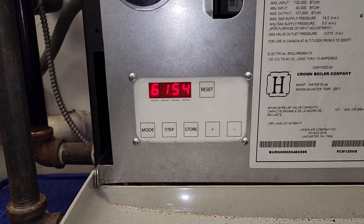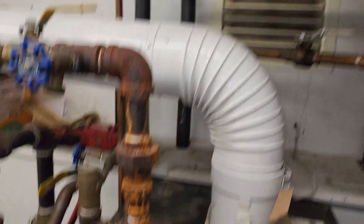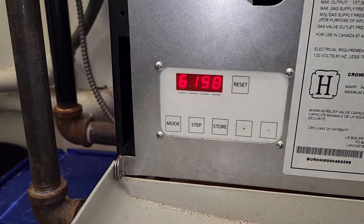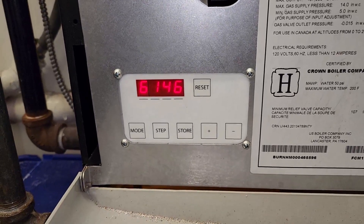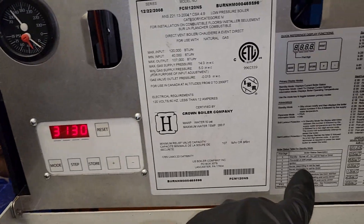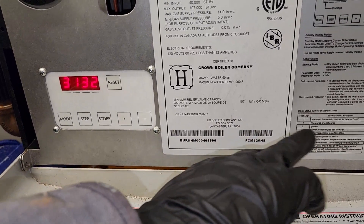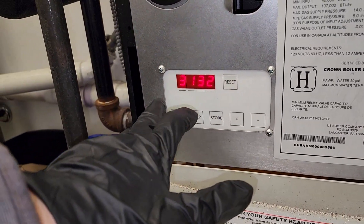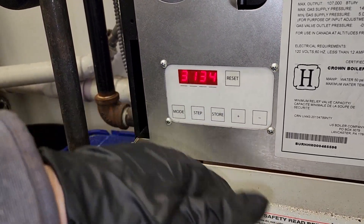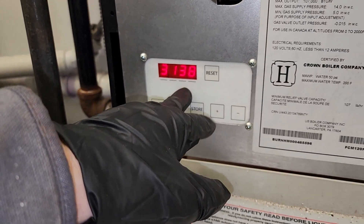156 degrees. We'll let it sit for a while, see how much the temperature drops, and if it re-fires. After a few minutes, it went into 1 — pre-purge/post-purge — through 2, and now we're up to 3, burner responding. We should stay at 3, and it may hit 5, which is checking the air pressure switch, but we want to get it back up to 6 when it hits the set point temperature.